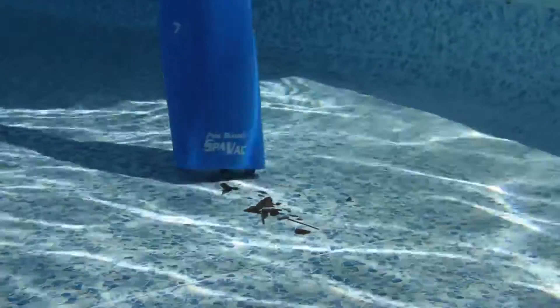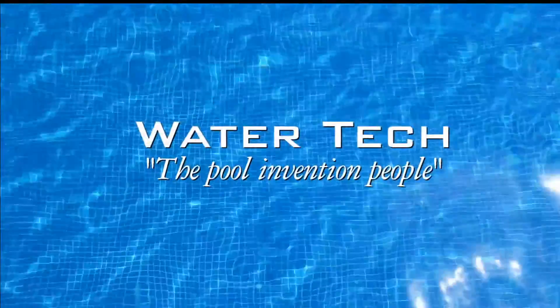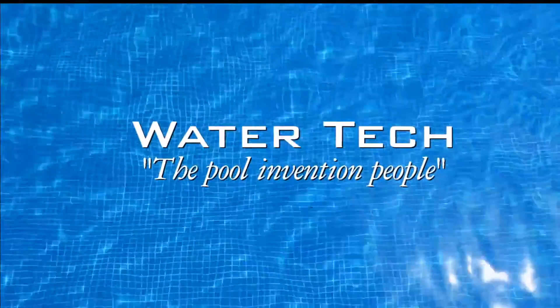Now you have an easy way to clean your hot tub, spa, and pool. The new SpaVac Ultra, created by Watertech, the pool invention people.